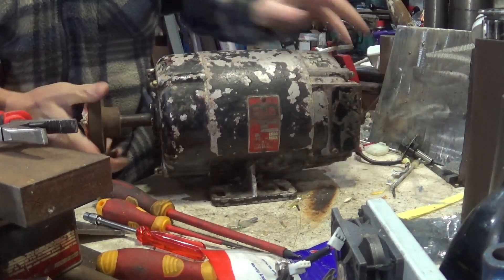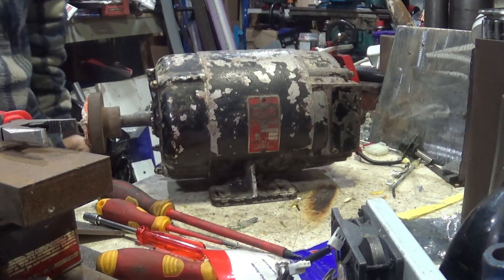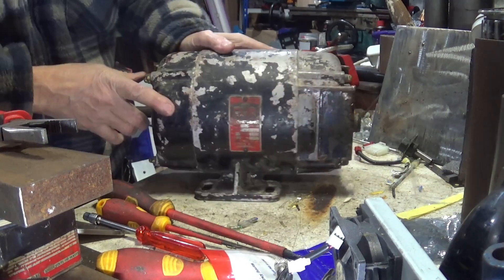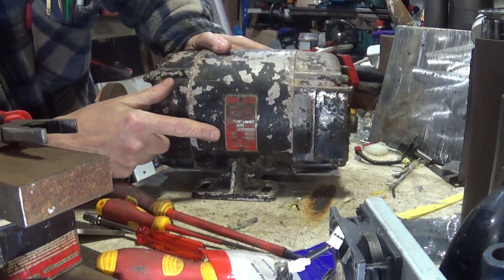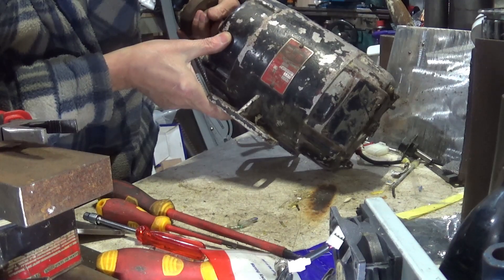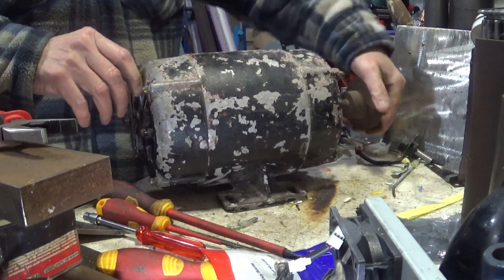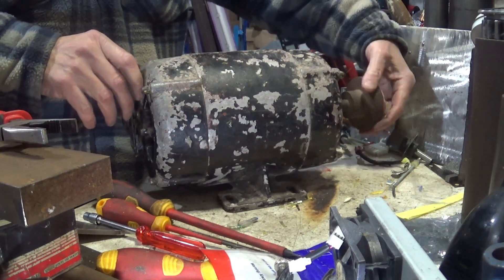Let me just cast some light on that. This is a Brook Motors of Huddersfield, Cub, made at the Empress Works in Huddersfield. This is a 0.5 horsepower motor, weighed in at 14 kilos. It has two nice oil caps on it — we'll take those off and do them later, as the bearings could do with a little bit of oil.